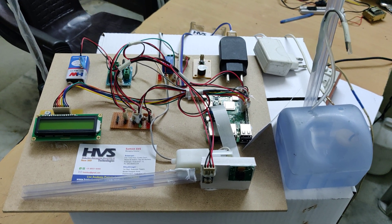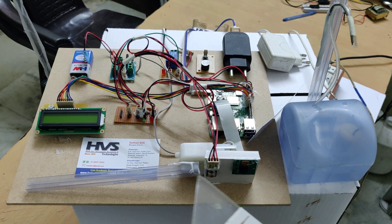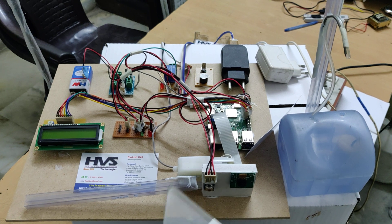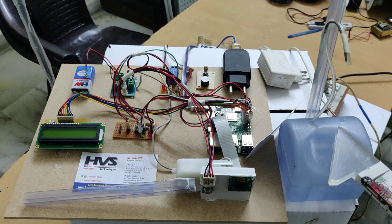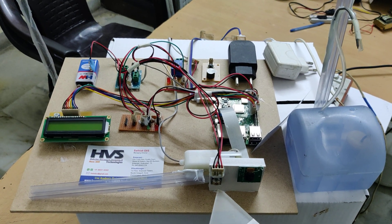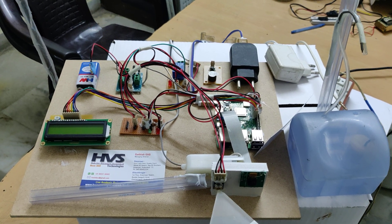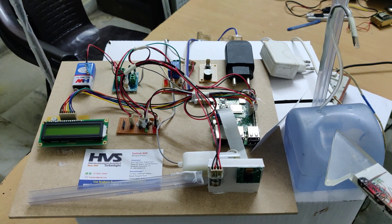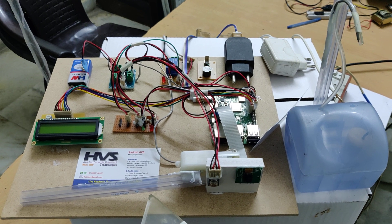Welcome to the project demonstration of a face mask detection system along with temperature monitoring for gate authentication. In this version, we improved it with automatic sanitization. The sanitizer will activate whenever two conditions are satisfied: the temperature should be below 100.4 degrees, and the person should be wearing a mask. Only then will the sanitizer turn on, and the gate will open in parallel.